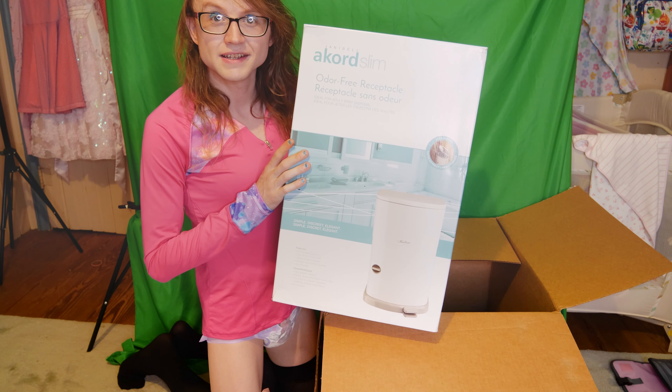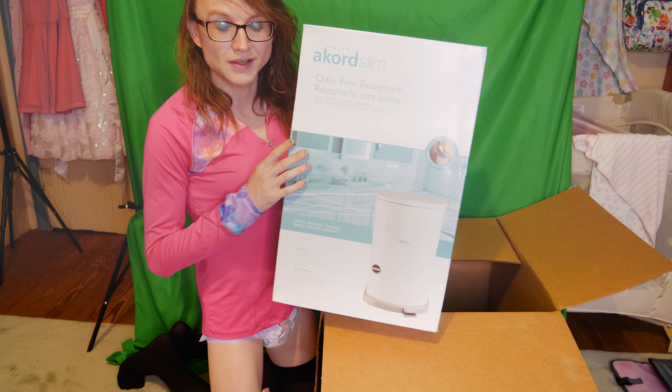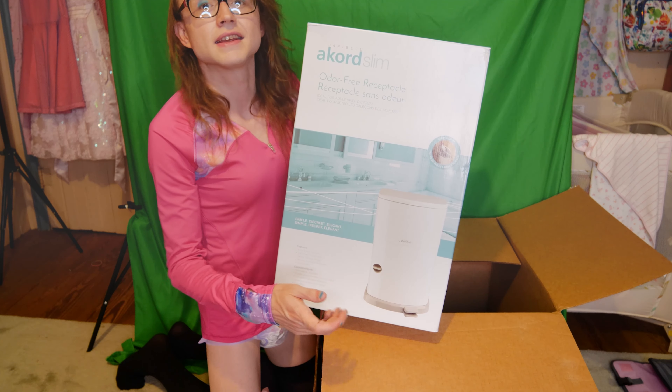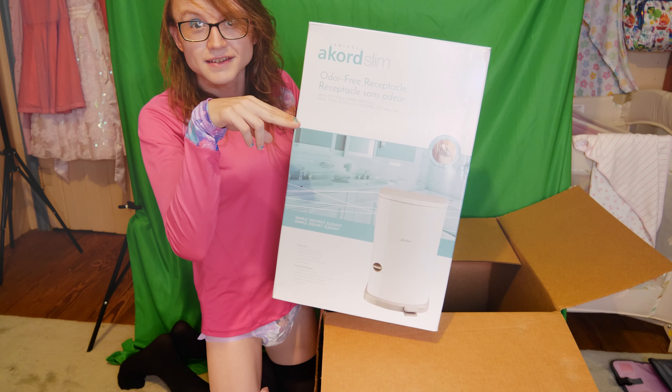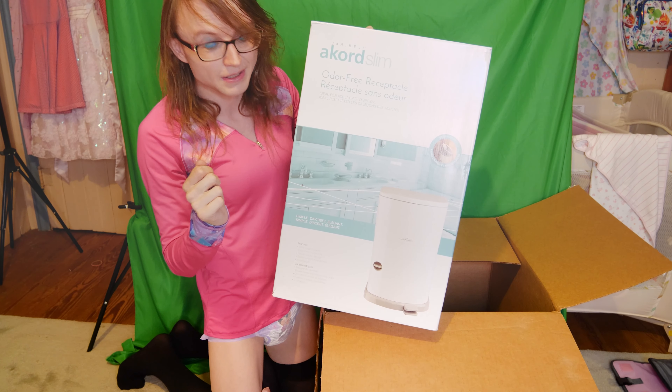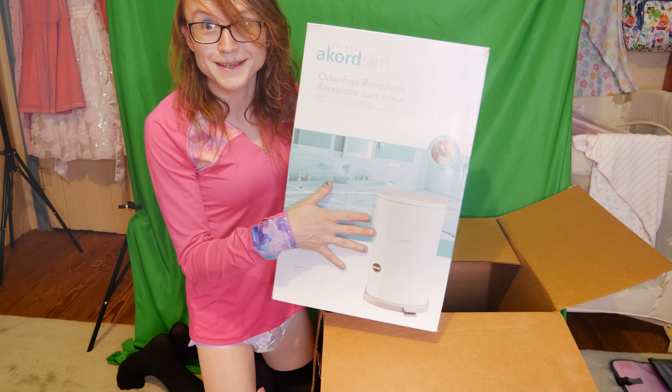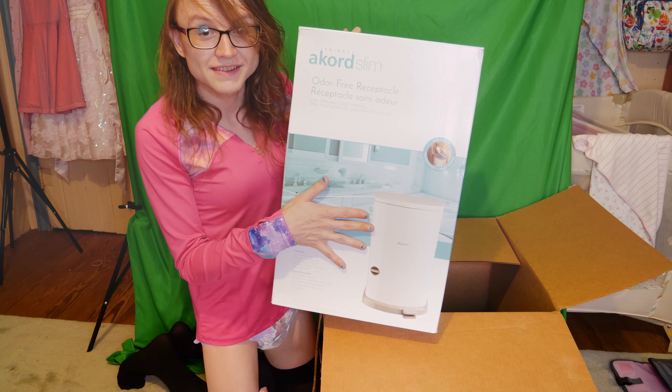Hi there friends, my name is Riley Kilo and today I got a big monolith of a box from North Shore Care. I'm gonna be opening it up and showing some stuff off for you — some of the stuff in here I've never seen before, so I'm really excited. I've just got my pull-ups on, so it's about time I got some real diapers in. Here we go.